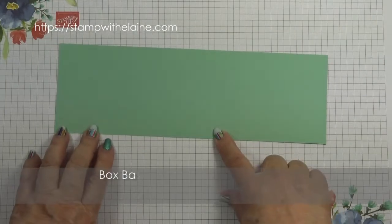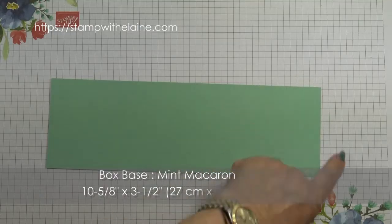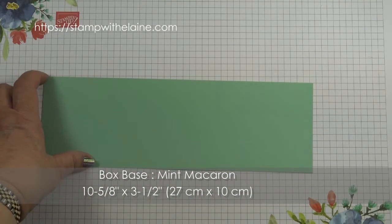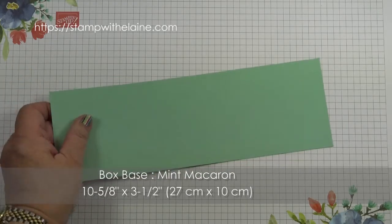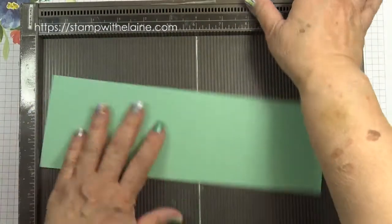I'm using the silver cord. For the box base, I'm using a 10 and 5/8 by 3 and a half inch piece of Mint Macaron cardstock. In metric, that measures 27 cm by 10 cm. Bring in my scoreboard.